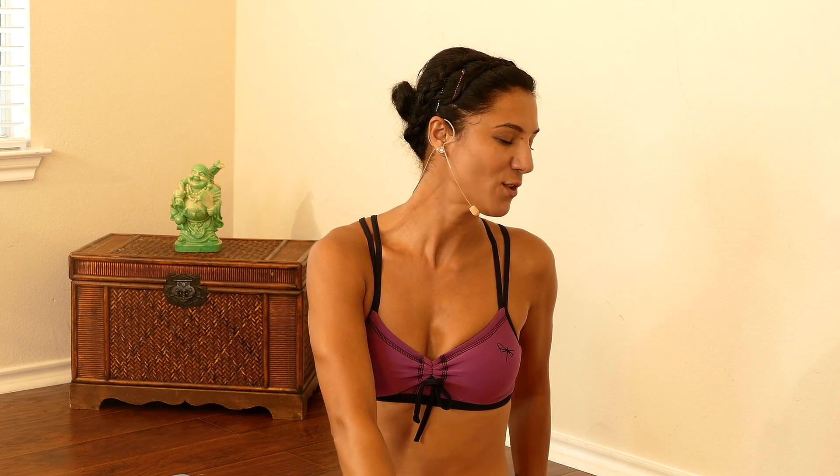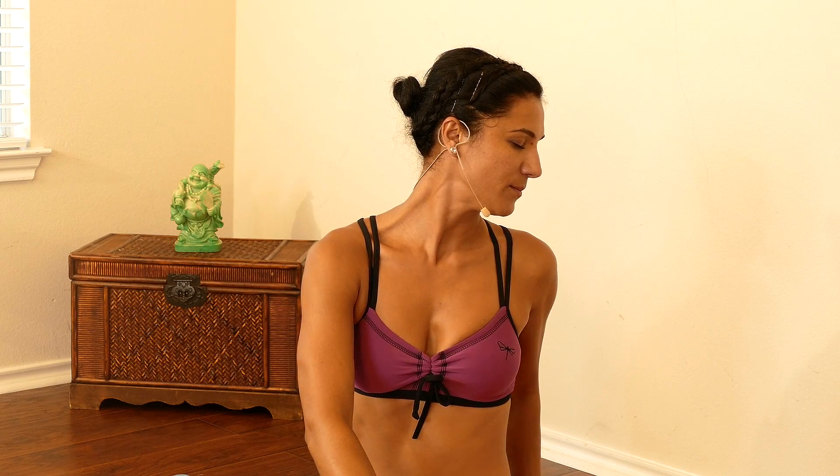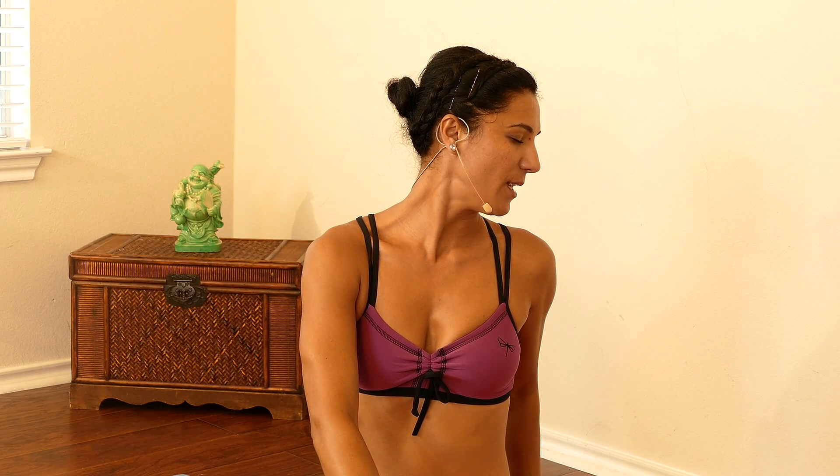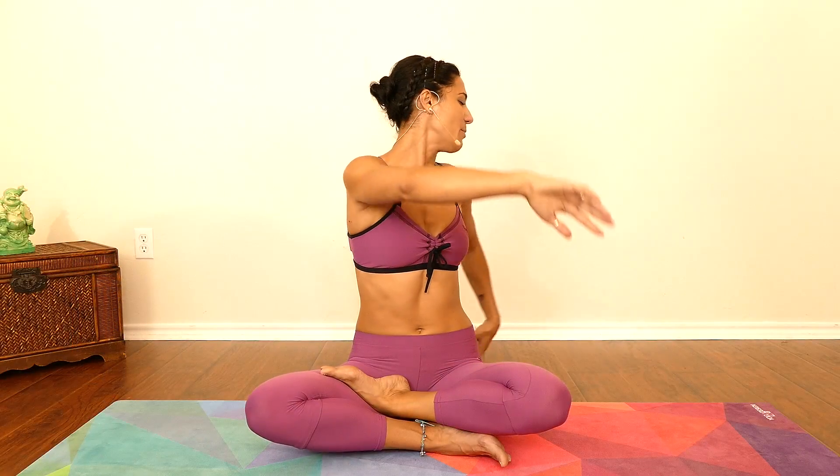I am keeping my eyes closed here with you. Twist to your left, relaxing your shoulders down. Deep inhale, exhale, and then gently come back to center, both hands all the way up.